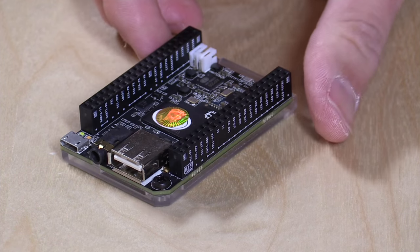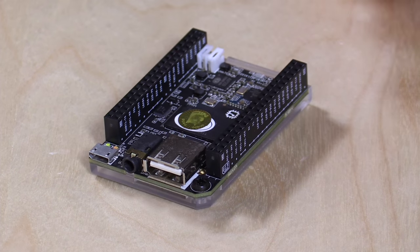Hey everybody, it's Lon Seidman. About a year or so ago, a lot of you wrote in to tell me about a Kickstarter for a $9 computer called The Chip, and now a year or so later it exists and it actually works for $9. In the interest of full disclosure, I bought this and a few accessories with my own funds on Kickstarter, so all the opinions you're about to hear are my own — nobody is paying for this review.